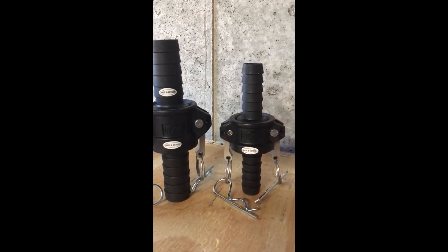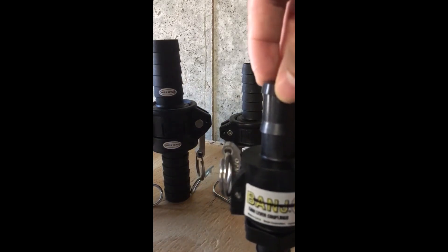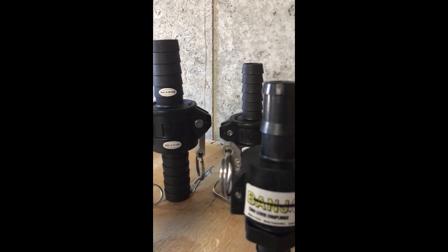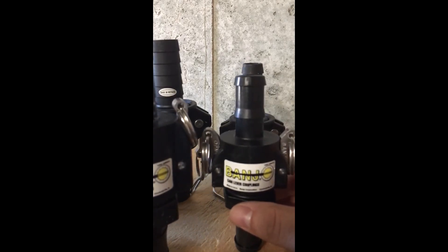That's basically the gist of the two items that we have and have implemented. The Dixon more than likely we are using for the transferring of chemical from our tote to our chem tank — basically nothing that's going to be super vital to day-to-day operations. That's going to be left for the Banjo, just because of the overall build, construction, and quality of it.